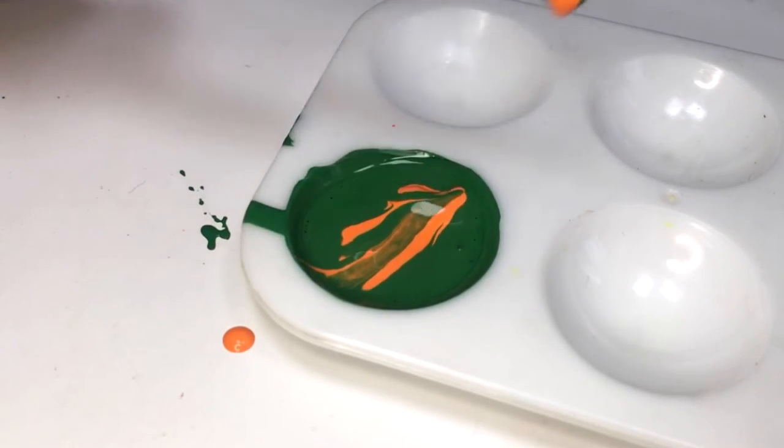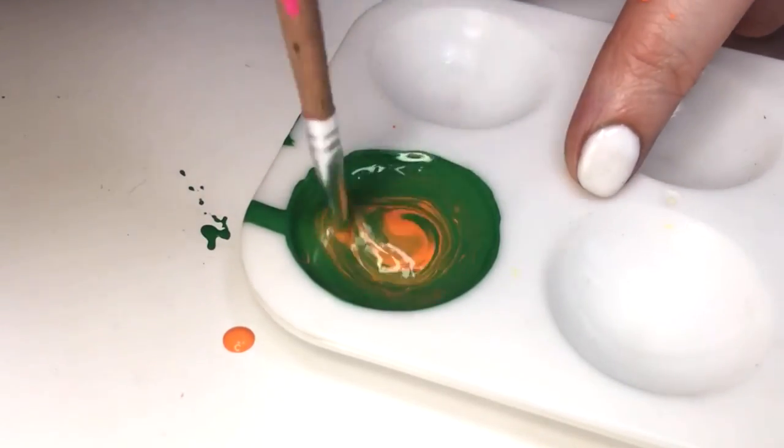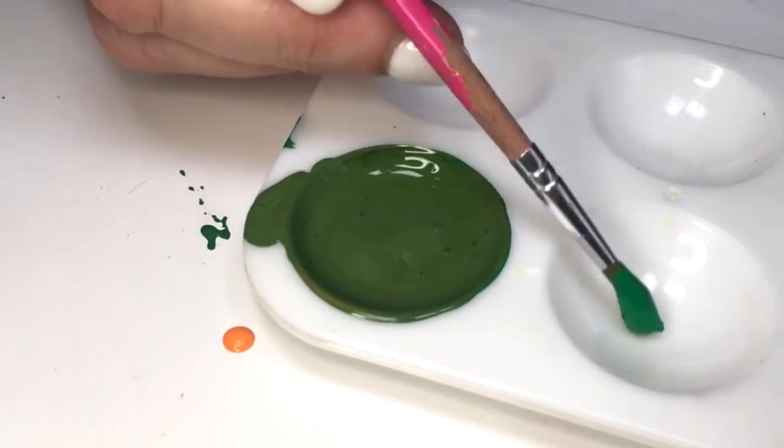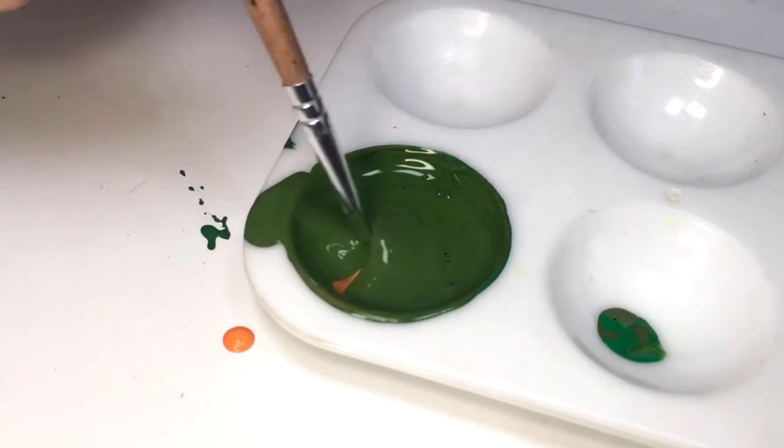It's pretty much going from there and adding what you need. The more green you add, the more forest green it's gonna look, and the more orange you add, the more olive green it's gonna look. It's a matter of mixing and adding as you need, depending on what shade of olive green you're going for. I just want to share one of the color combinations to achieve olive green — stay tuned to see this in action.